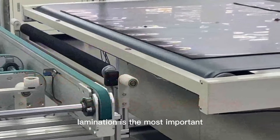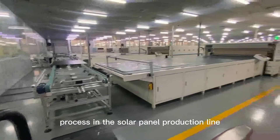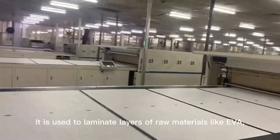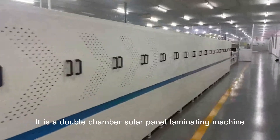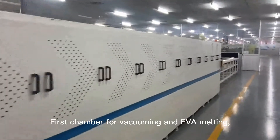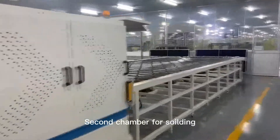The solar panel lamination is the most important process in the solar panel production line. It is used to laminate layers of raw materials like EVA, solar glass, solar cell, and backsheet. Our solar panel laminator has a special design — it is a double chamber solar panel laminating machine: the first chamber for vacuuming and EVA melting, the second chamber for molding.